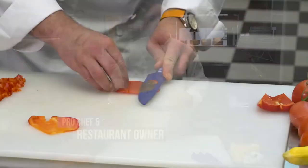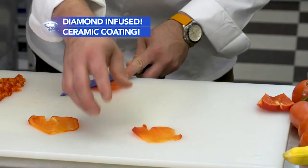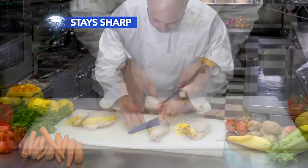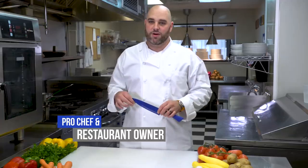As a professional chef, I love the Diamond Sharp Knife Set and the diamond coating on it really helps it stay sharp. Filleting chickens, cutting vegetables, chopping herbs — it just works.